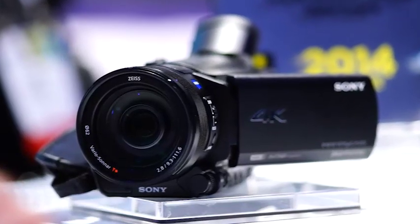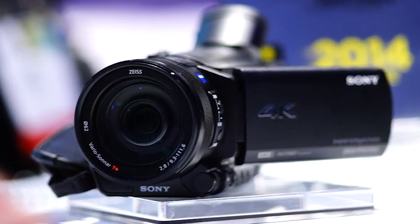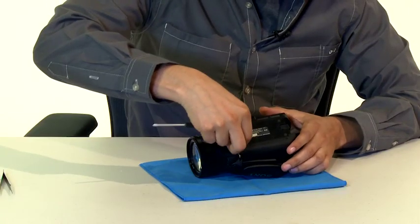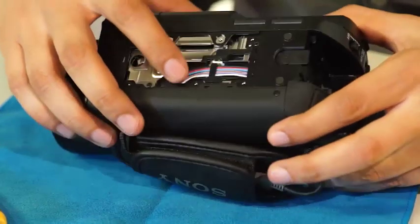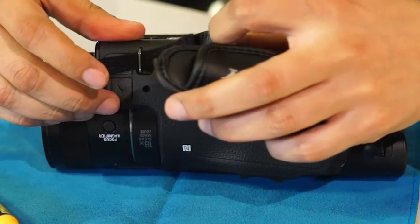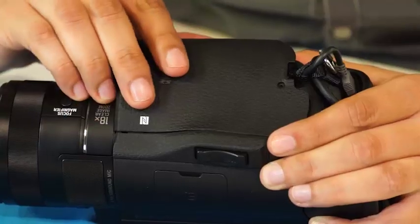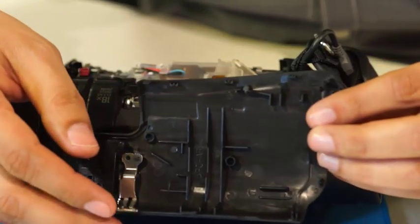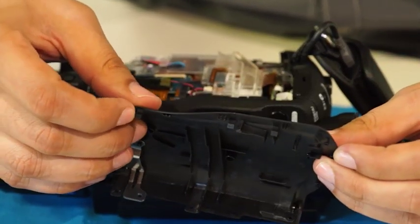Alright, let's open this camera up by removing all the external components first. The bottom plate is held together with seven screws and is made of plastic. When removed, you are able to see the harnesses coming from the battery holder to the main board. Next we take out the main hand strap and the other side panel. There are lots of clamps on this camera to hold the cover in place and make it very secure.